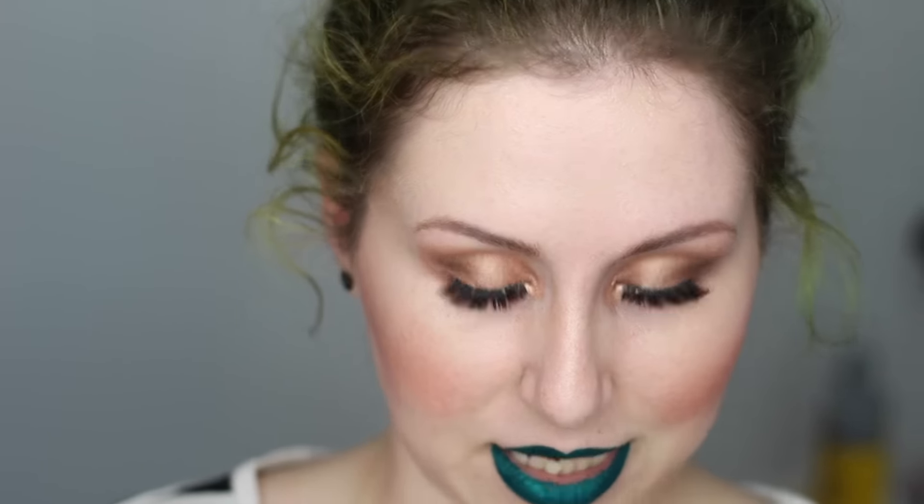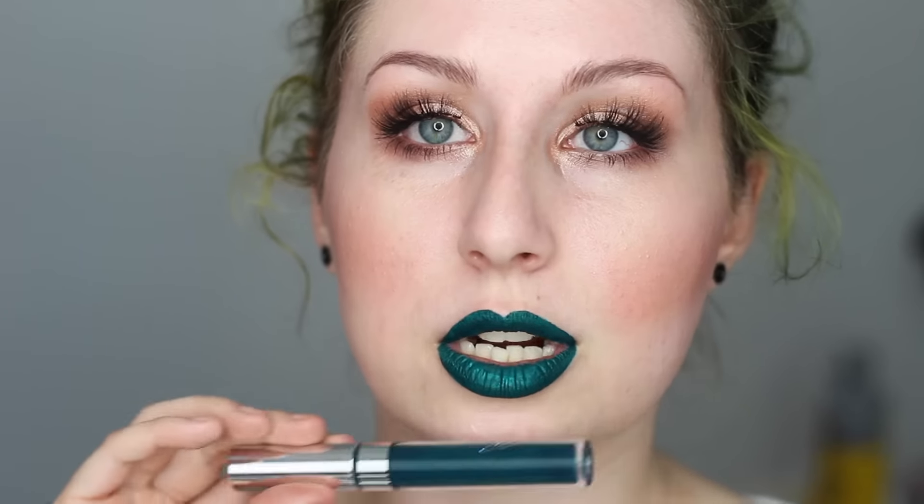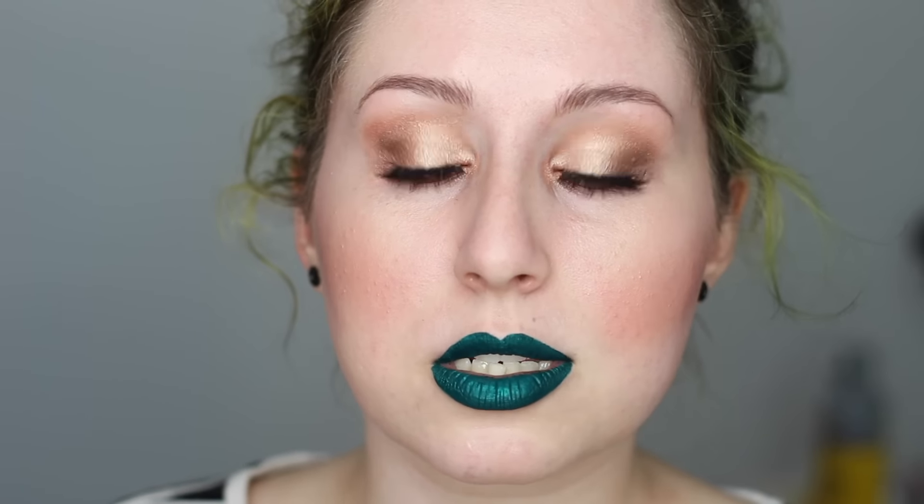Today's video is look number three using the Master Palette by Mario. I wanted to do something a little bit more shimmery and neutral and more pretty. This is just showing you guys that you can use this eyeshadow to create really pretty looks as well. I did pair it with a dark lip, but I discuss in the video different options for liner and how you can finish up this eye look and pair it with different lip looks.